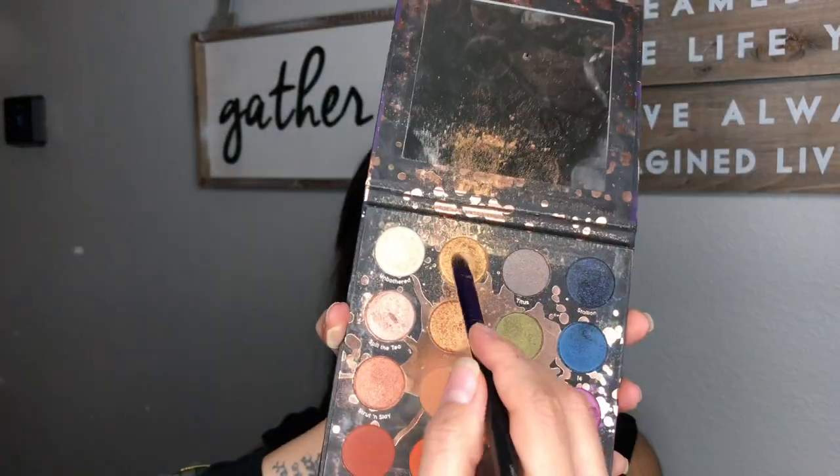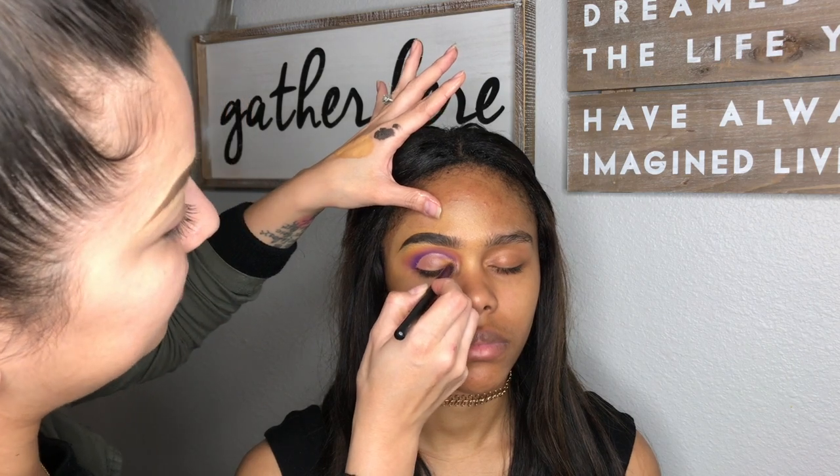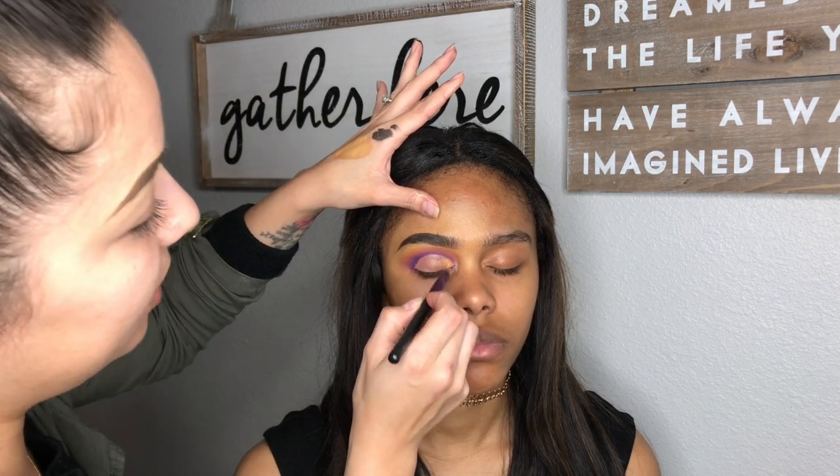Using the Perception palette by Makeup Shayla and ColourPop, I am dipping into that gold and going to put it on her lid — not all the way, just halfway on her lid.